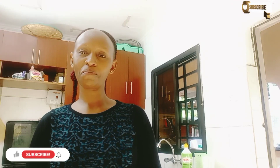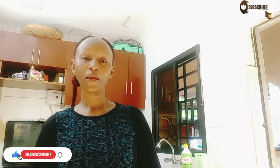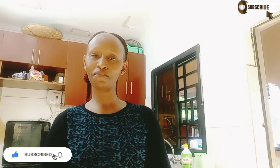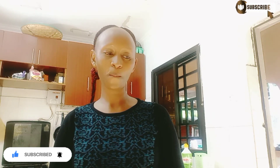Hello my good people, good morning, afternoon, evening, whichever time you're watching me. My name is Miriam Kamau and I'm back again with a very interesting video. Welcome to my channel, feel at home. In today's video I'll be making pina colada juice, so come along and I'll show you how to do it.